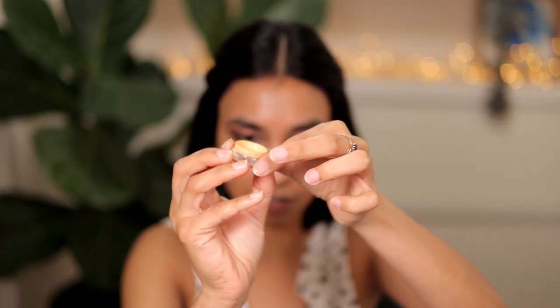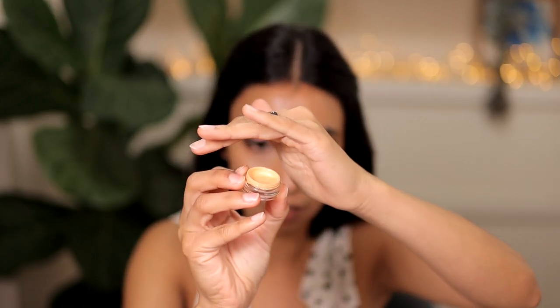For my base, I got a sample of the By Terry CC Serum — this is the one I saw Ali Andrea use in one of her videos and I was really intrigued, the color looked really nice. I'm very intrigued to try this product and see how it compares to my holy grail Charlotte Tilbury Flawless Filter. On one side of my face I'm going to use the Flawless Filter, and on the other side I'll try this very expensive serum concentrate that's supposed to give you glowy skin.